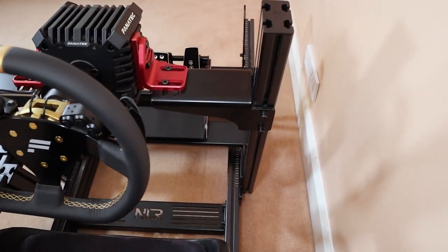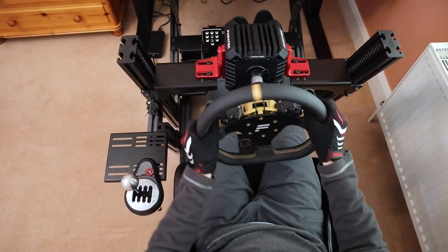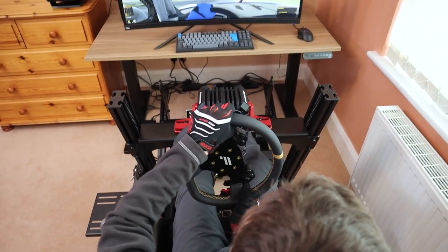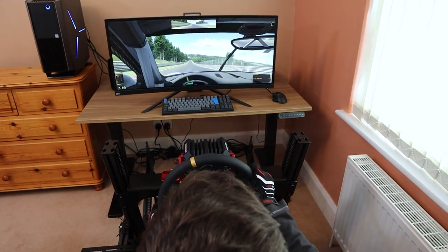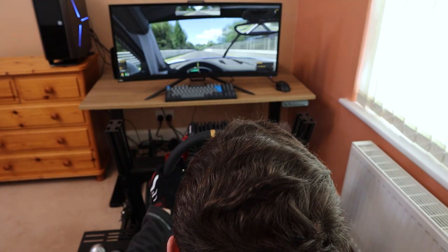Replacing the GT track as Next Level Racing's flagship cockpit, the FGT Elite has been designed as an alternative to other top tier rigs such as the Simlab P1X and TrackRacer TL160. However, rather than simply putting out another generic aluminium profile cockpit with different branding, the team has really considered what new innovations they can bring to the space.